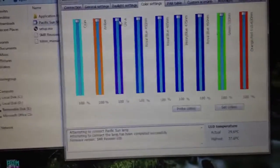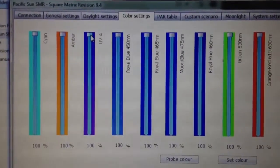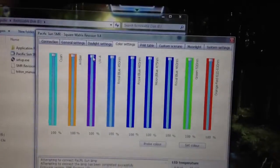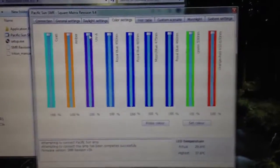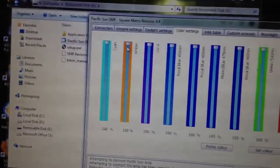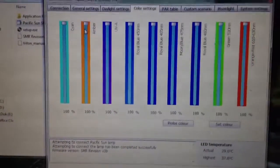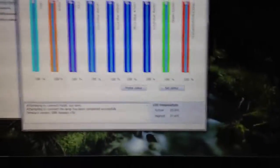Let's go into the color settings — this is where the real fun is. You can control each one of these lights: cyan, amber, UV, royal blue, another royal blue, moon blue, green, and orange-red. For those wondering how to make your tank look white, like a 10,000K spectrum, all you have to do is turn all of them down except for the amber and cyan, and your tank will look white. You can achieve pretty much any color you want — even a yellowish freshwater look. Just press Set Color and it'll apply.